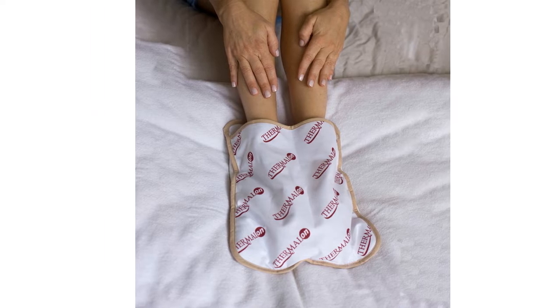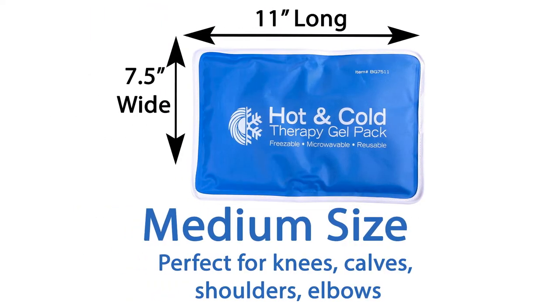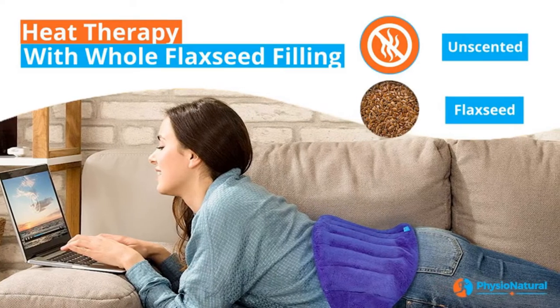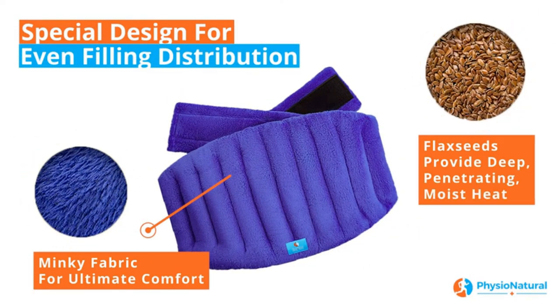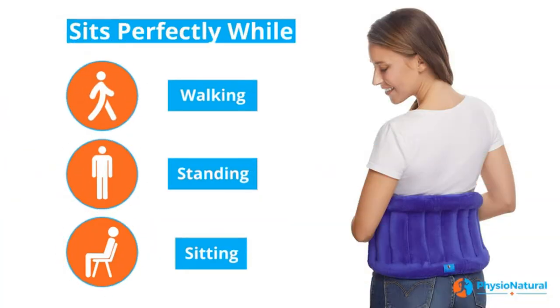Microwavable heating pads offer many health benefits, including providing relaxation, repairing damaged muscles, and increasing circulation. Since there is no cord needed, they're also convenient in terms of use and travel. But because of the many options available, you may wonder how are they different and what needs to be considered when buying a microwaveable heating pad?